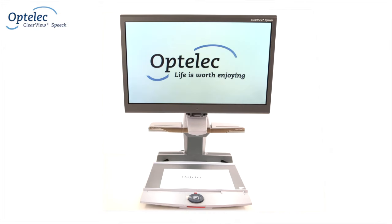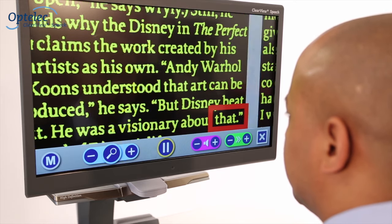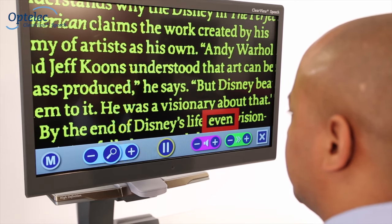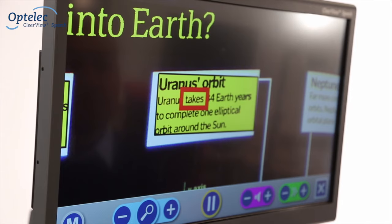The Optelec Clearview Plus Speech is an inventive and unique module for any existing Clearview Plus desktop video magnifier. It allows you to view, enlarge and listen to documents.